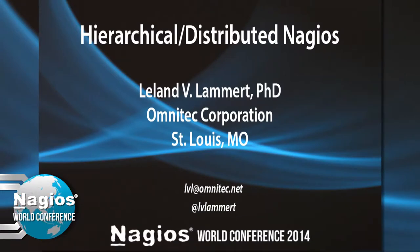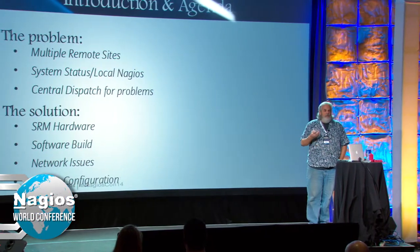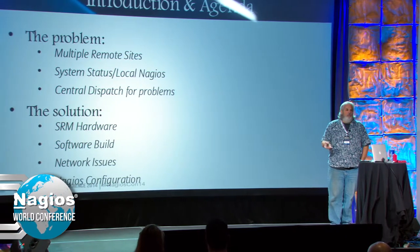My name's Lee. I'll be around at the conference. I've got a couple of these to look at if you want to — feel free. Email and Twitter. The basic problem is remote sites — multiple remote sites: 50, 60, 80, 100.